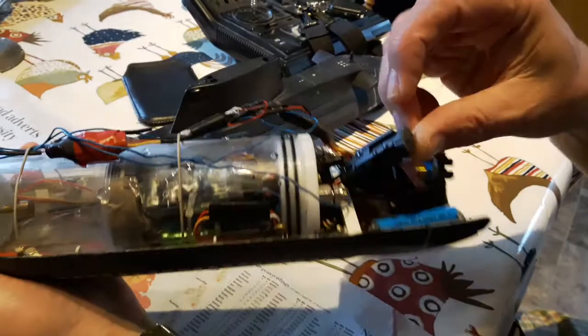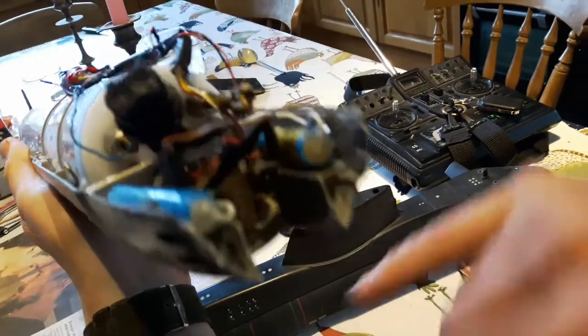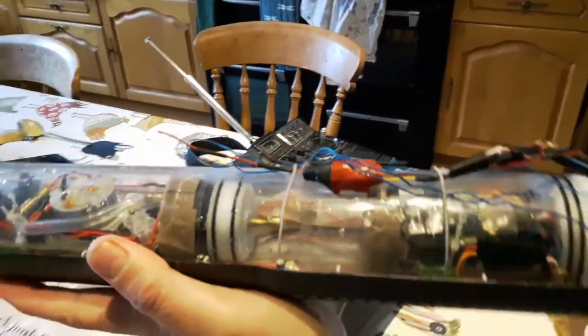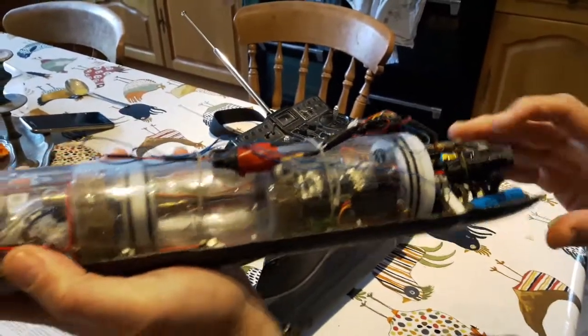Up here, it's quite hard to see, but in here is a little tiny camera. That camera sends a signal up through this transmitter and that sits in the fin. It sends a picture for a few hundred yards or so and it's got its own separate battery supply.